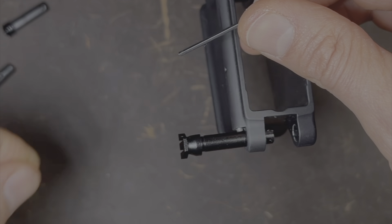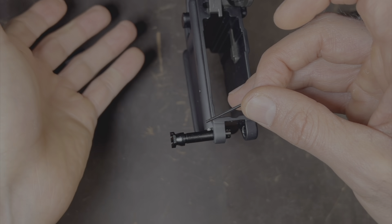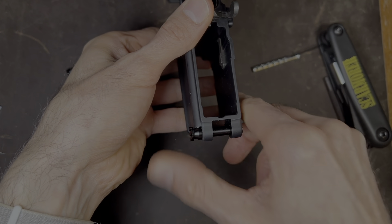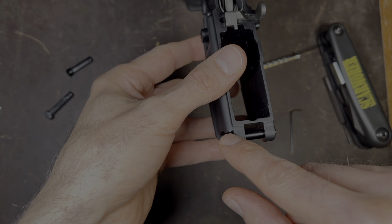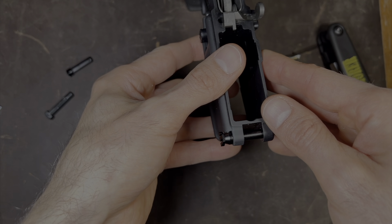Listen. And you can see the detent went into that channel — you can hear it as well. So now the pin is captive. Boom, there you go. Now you've replaced and repaired the pin without having the spring and detent come flying out. For me, this is the easiest way of doing it.